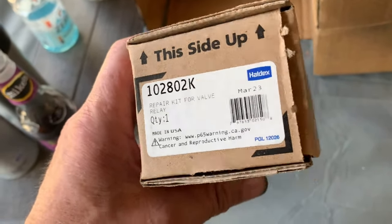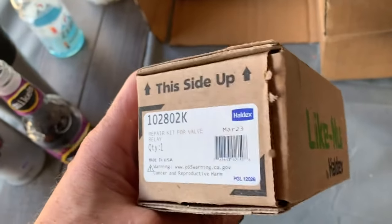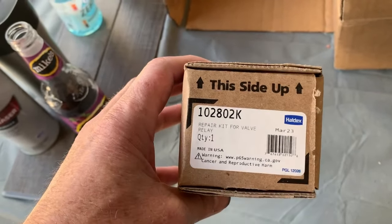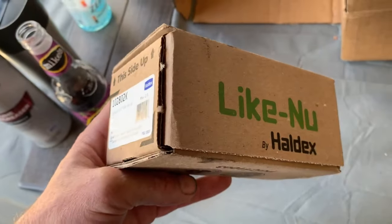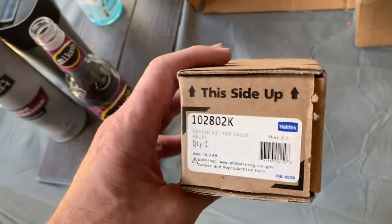I was able to get the part number off — you'll see I did some diagnostic videos earlier. I used Find a Part to get the repair kit. Probably the easier thing to do is to actually buy a whole brand new valve — it's not that much more expensive, and if you're a do-it-yourselfer that's the easiest way to do it.